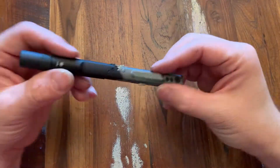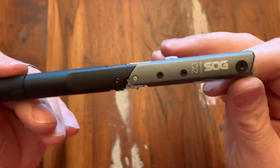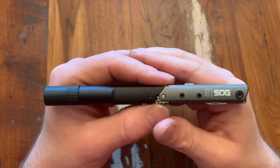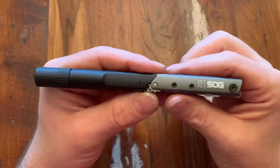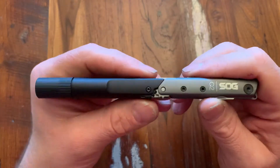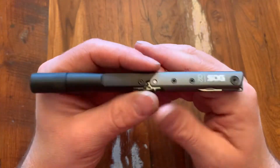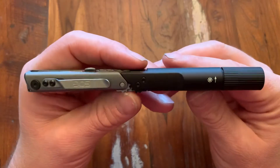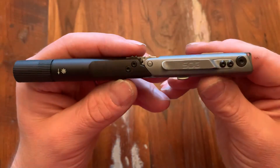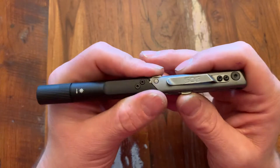Welcome back everybody, I am Jake from Ohio State and today we are going to look at the SOG Baton Q2. This will be quick because this is an older model, it's discontinued. However, the reason I decided to do a video on it is because I just found it on Amazon for a very cheap price. When this guy was originally released it was $50, I picked it up for around $35, and now on Amazon you can get it for $26.